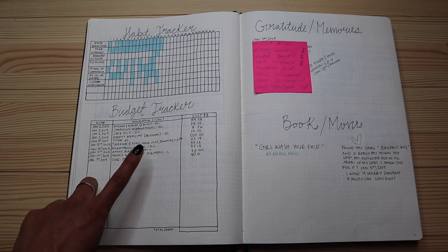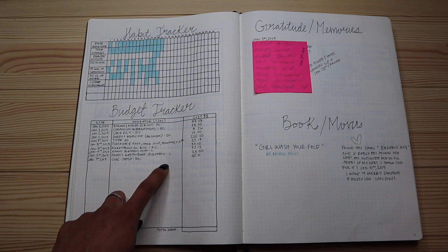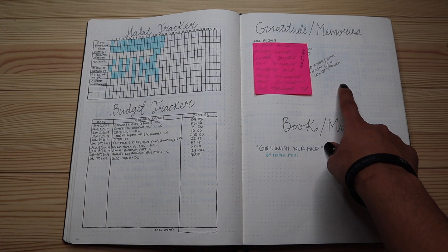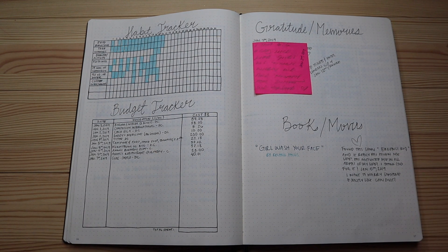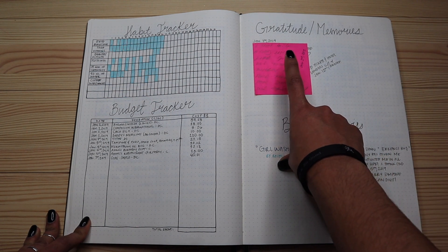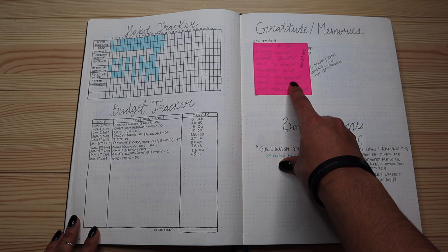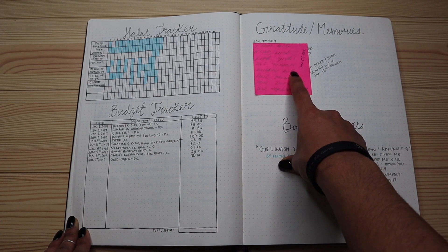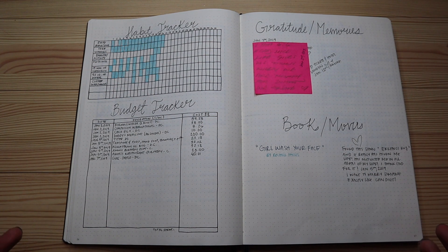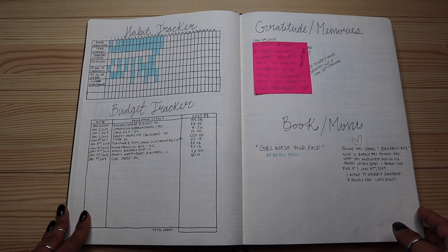I also do a monthly budget tracker for expenses — whether I paid in cash or by debit card — just to see how much I spent that month so I don't overspend the next month. Then I have a gratitudes and memories section for things that happened throughout the month. I have a note hidden here because someone is making a personal announcement and I didn't want anyone on my YouTube to find out before they make it — I was just super excited and wrote it in my journal.